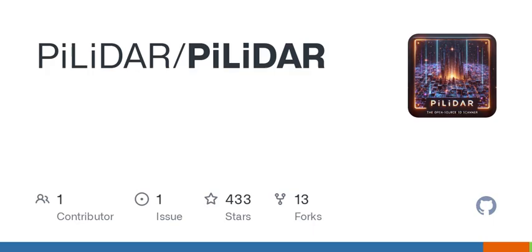Let's not forget about the 3D scene assembly — this is where the magic happens. PILIDAR converts those 2D images into fully realized 3D scenes. The device aligns multiple scenes using global registration and fine-tunes the results with techniques like Iterative Closest Point (ICP). Imagine walking through a digital recreation of your favorite park or even your own living room.